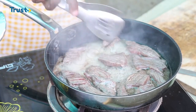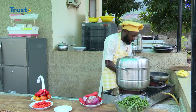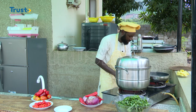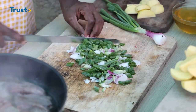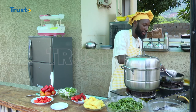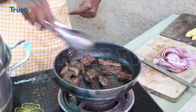Now I'm getting my meat fried. I'll go ahead and cut the spring onions to a desired amount. The meat is getting fried and what I was trying to get here is that brown color in the meat.